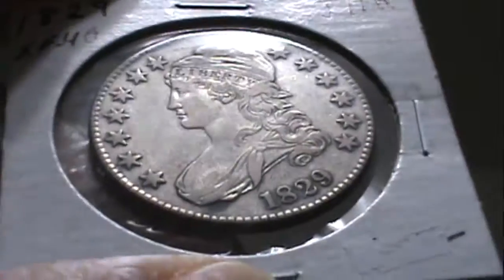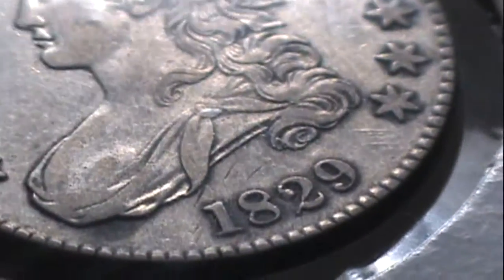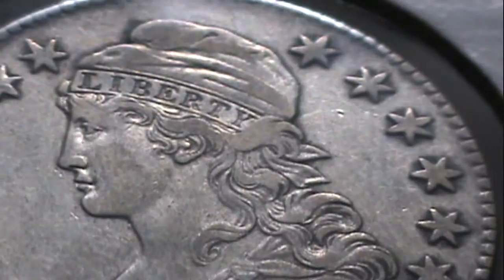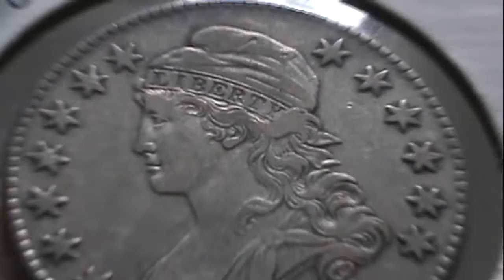Getting a really good close-up here, bringing it up to the light — 1829 right there. Get a good look at all the little details on the front of the coin. You've got a really nice strong word Liberty, nice detail of the stars, and close-up of the face.